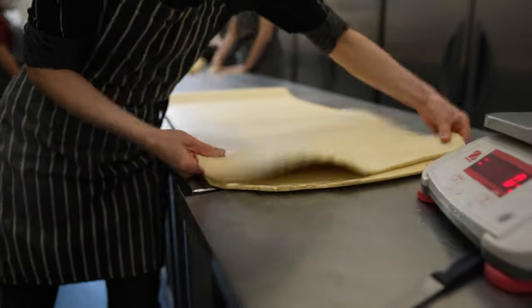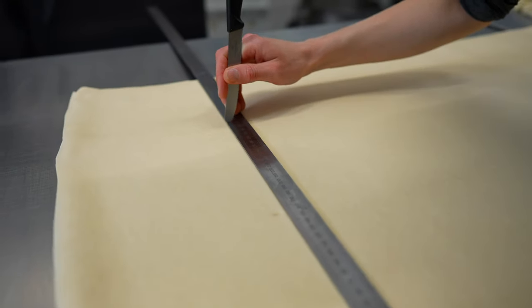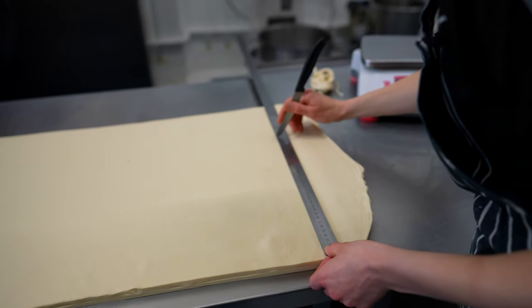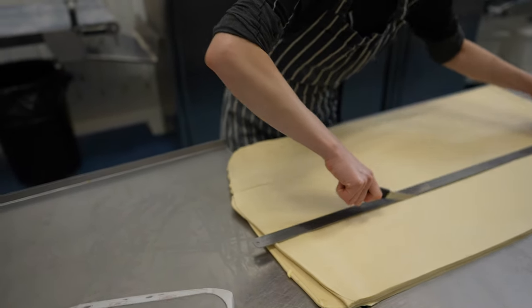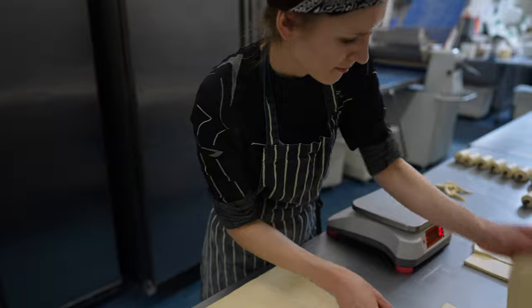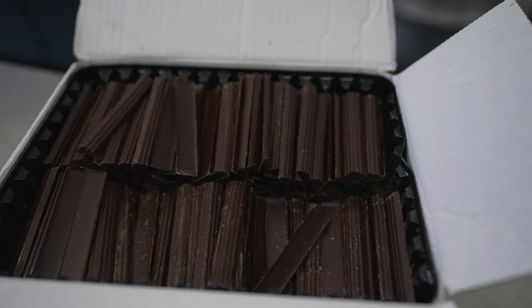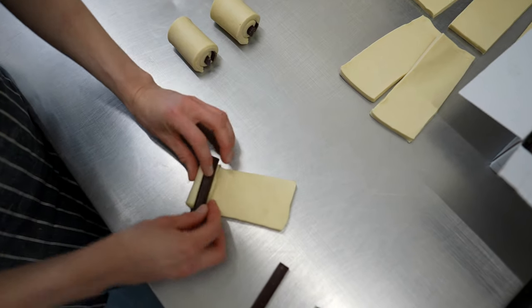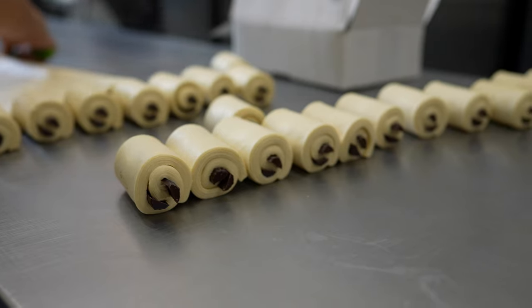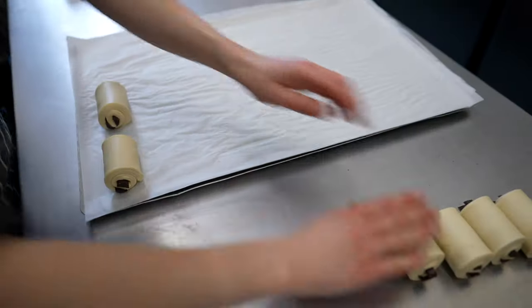When cutting pain au chocolat, I like to fold the whole sheet of dough in half so I have more space to lay and cut the pastry, and the whole cutting process feels faster. As always, trimming the ends of the sheet horizontally and vertically, dividing the dough into three parts and start cutting. We weigh each slice and roll straight away. We put two chocolate buttons per pastry and roll. Then place 15 pastries on the trays and keep them cold for now.